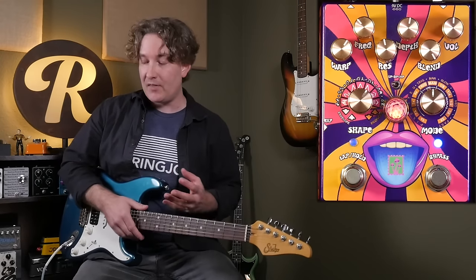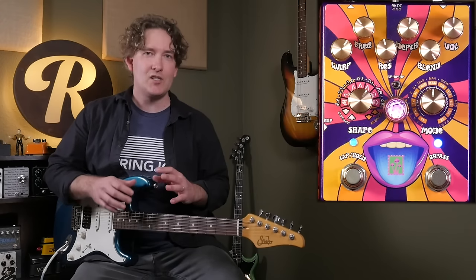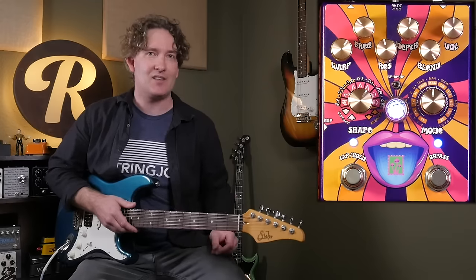Now something like this, where it's a very strong and percussive filter, the clean blend is really helpful. We'll actually roll back on the resonance just to kind of get a warmer sound, very reminiscent of a classic synth.